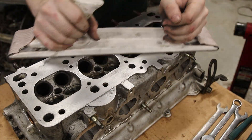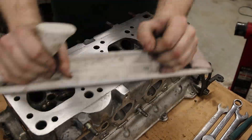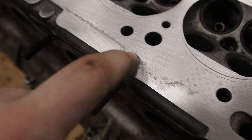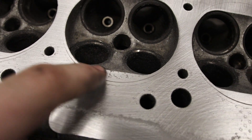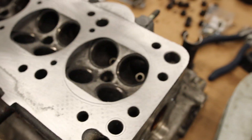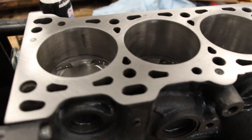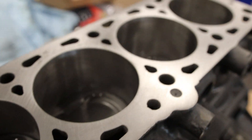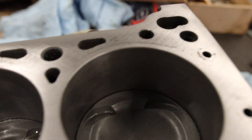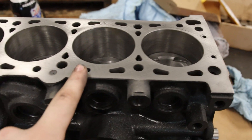Got the head right here. There's still a little bit of pitting right there, but that's where the end of the gasket is, as well as right there — that's still inside of where the gasket doesn't cover, so I think that'll be fine. Everything is pretty smooth. This is also smooth as butter. So I got some of the nicks out, kind of resurfaced it, and the gasket will go on there just fine, I think.